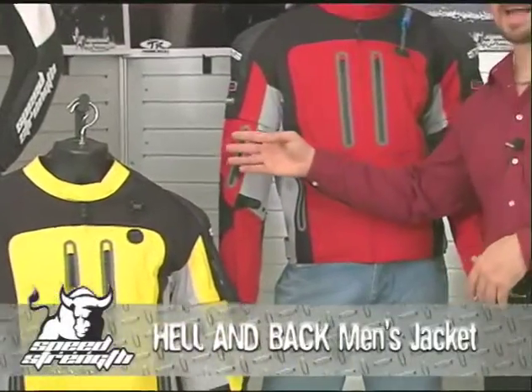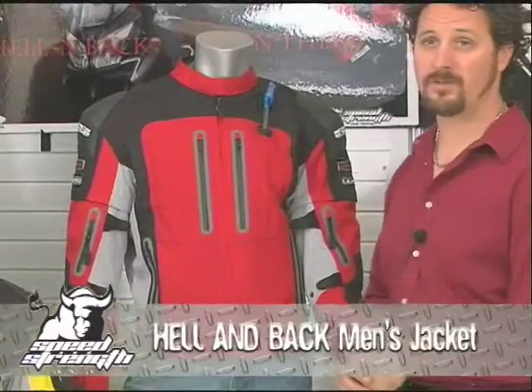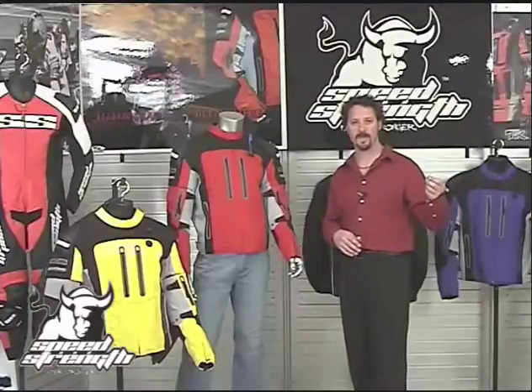I'm excited to show you the flagship of all-season, do-it-all jackets within the motorcycle industry. The Speed and Strength Helmbach is like the Swiss Army knife of motorcycle jackets. It's loaded with tons of features, neatly assembled into a very tight ergonomical package. Versatility is the key.